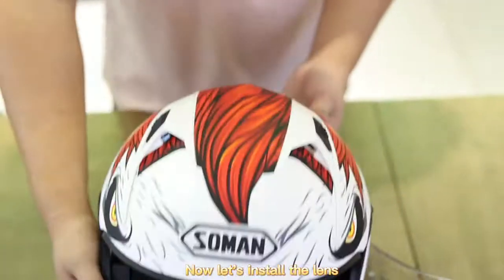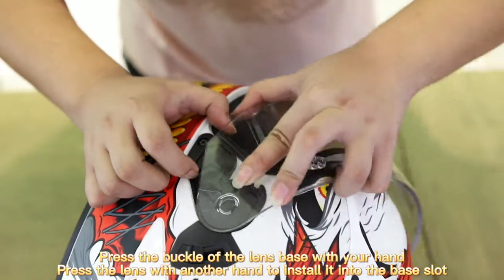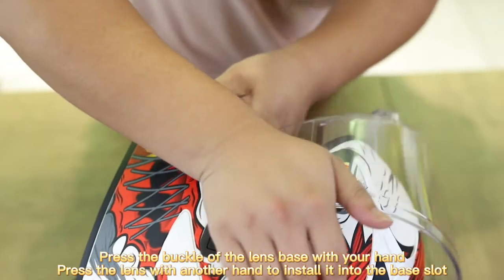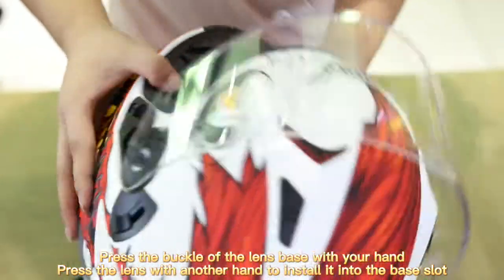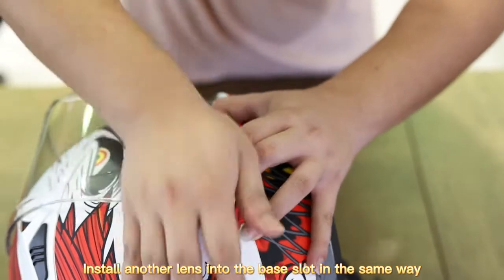Now let's install the lens. Press the buckle of the lens base with the left hand. Press the lens with the right hand to install it into the base slot. Install the other lens into the base slot in the same way.